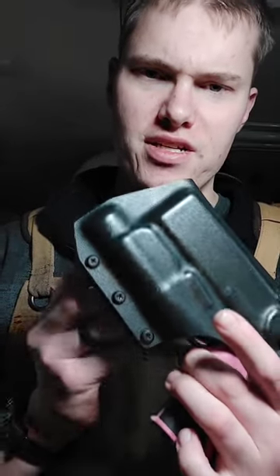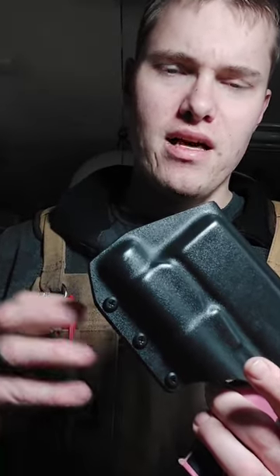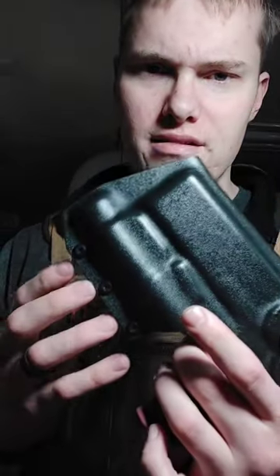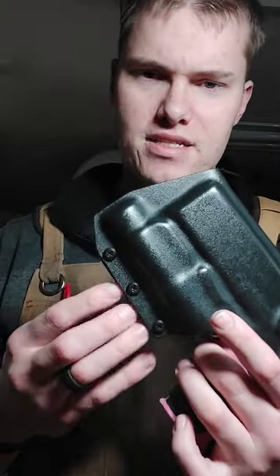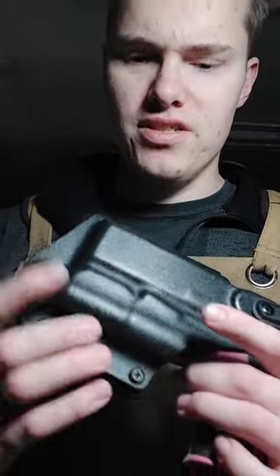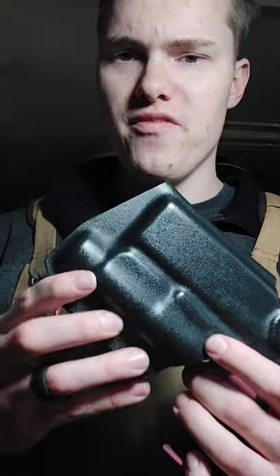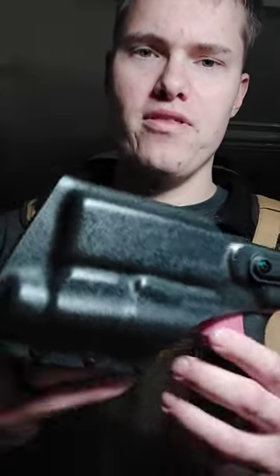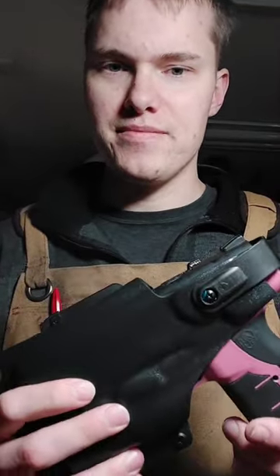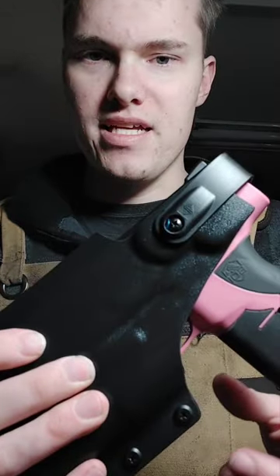We have three screws on here for retention and securement. You could probably only get away with two, but we do three because overkill is underrated, which is a philosophy here. And if you have one screw that happens to fall out, you still have two other ones holding it in there. On the note of them falling out, all of our holes are shipped with Loctite, so if it falls out, honestly that's kind of on you because we supply you with the things you need to make sure that doesn't happen.